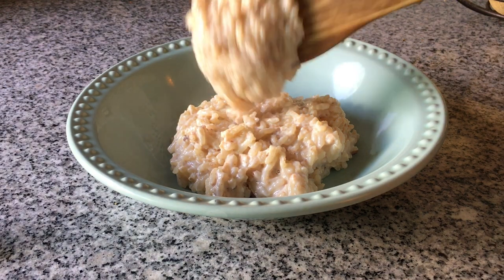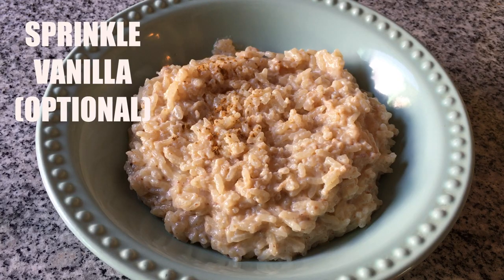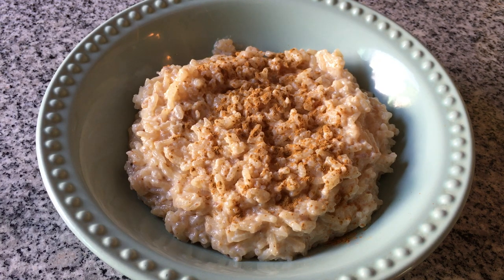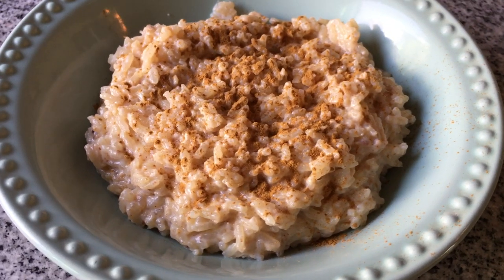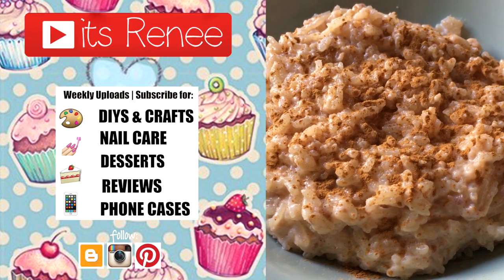I was going to do it again to show you the right consistency as a final result, but I decided not to because it was still so good. Some people like it drier, and that's why I wanted to show you both consistencies. Overall this recipe is so good, so yummy — one of the easiest and yummiest recipes I've tried. If you do this, stop at 10 minutes. Hopefully you go for it and try it — let me know down below if you like this, don't forget to give it a thumbs up and share. Thanks so much for watching, take care, bye!